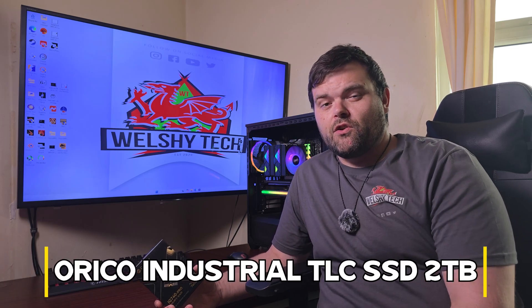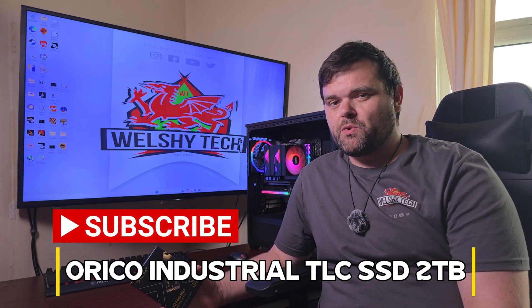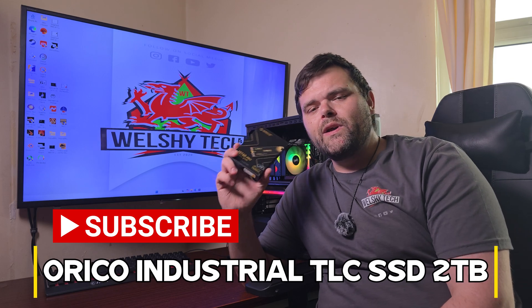Hey guys, welcome back to the next video. If you're new to the channel, welcome — this is Richard Welsh Tech. Today we are taking a look at this ORICO IG 740 Pro 2 terabyte NVMe. Let's get to it.